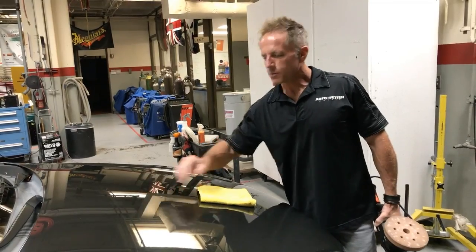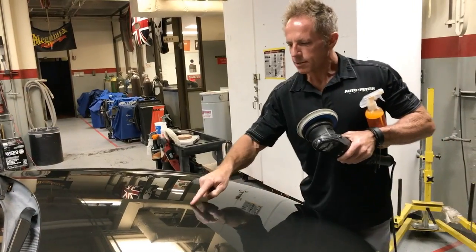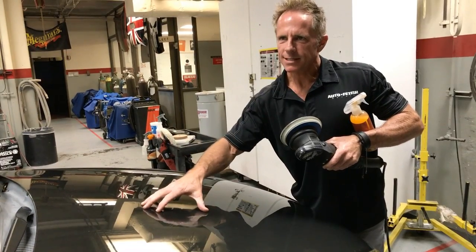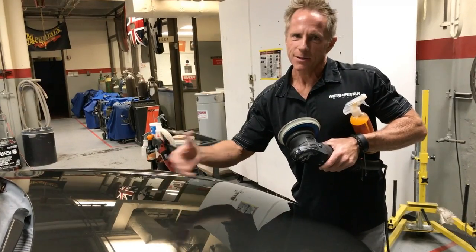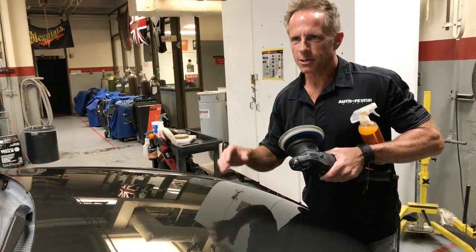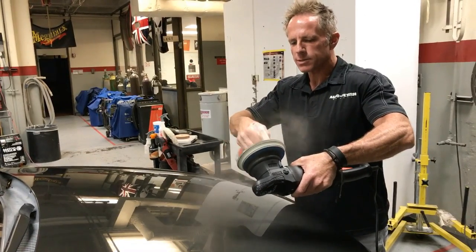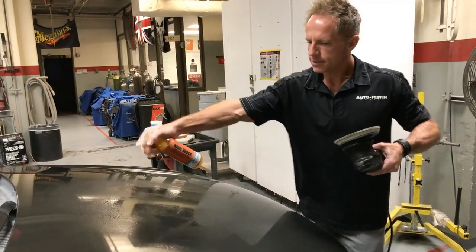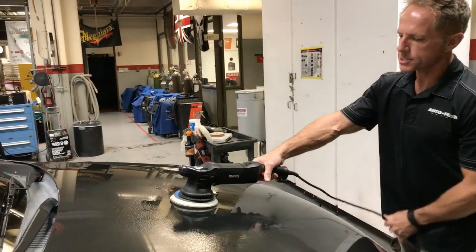What I'm going to do now is sand this whole area with some 3000 grit to show you the different options. When you polish an area, if the scratches are deep enough in the paint, polishing actually reveals those scratches even more. Normally I'd have a hose out here with running water, but since I can't do that, I'm just going to lubricate the area and lightly sand it.